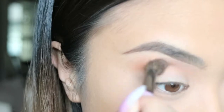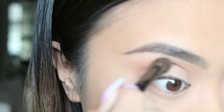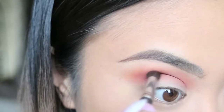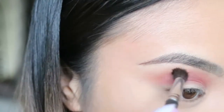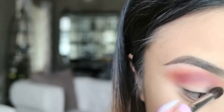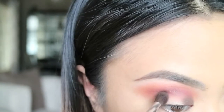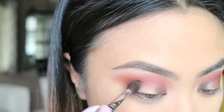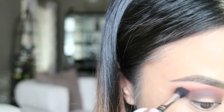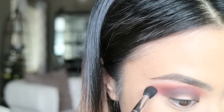I'm using the warm brown shade in the Anastasia Renaissance Palette, blending that in my crease for a nice transition shade. Then I'm going in with that cranberry color to deepen the crease even more. Then I'm taking that darker brown shade to blend in my inner and outer corner of my eye, then connecting those corners together, making sure that this shade doesn't go above my transition colors.